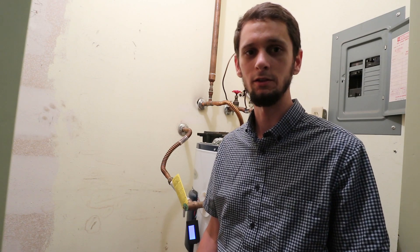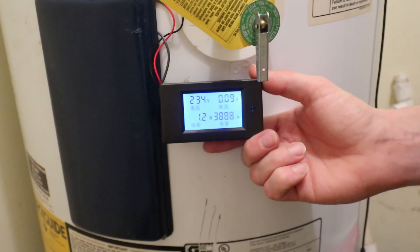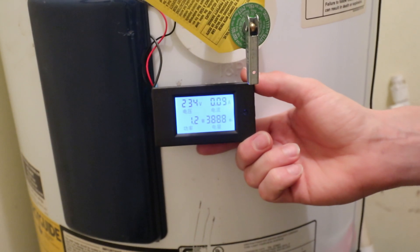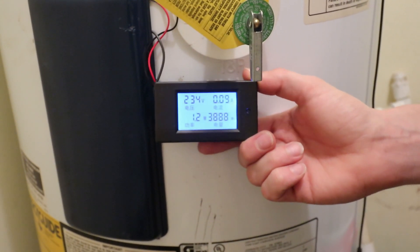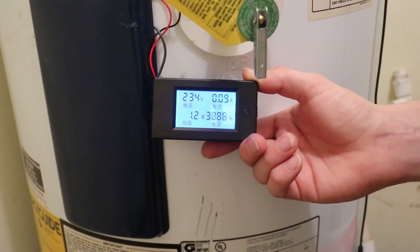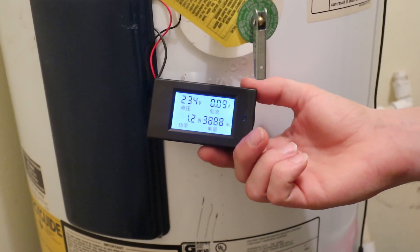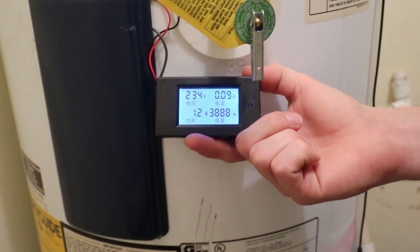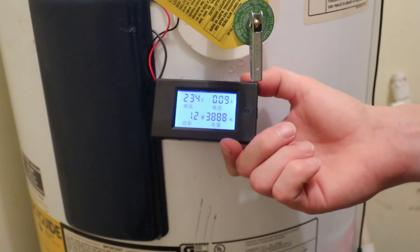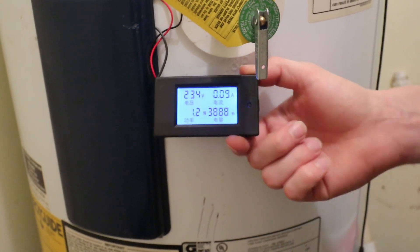The meter has four quadrants on its display. Upper left is voltage — this water heater runs on a 230-volt circuit. Upper right is the current in amps; right now the meter itself is drawing about 0.09 amps. Lower left is watts, which is simply amps times volts — currently reading about 1.2 watts.